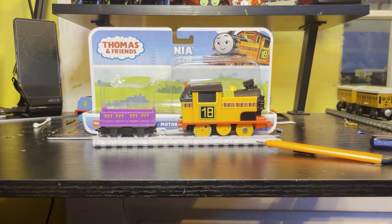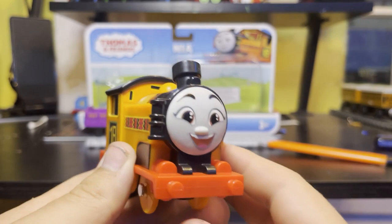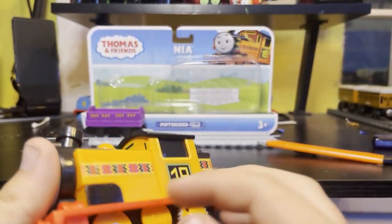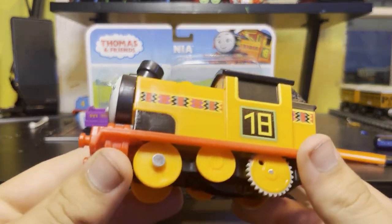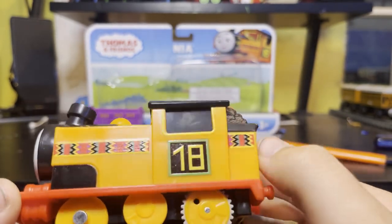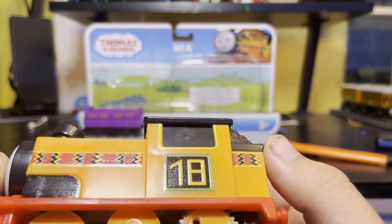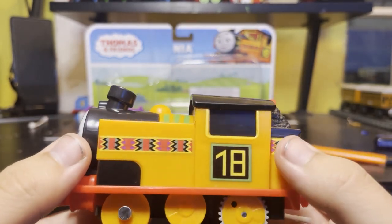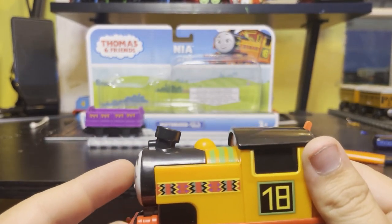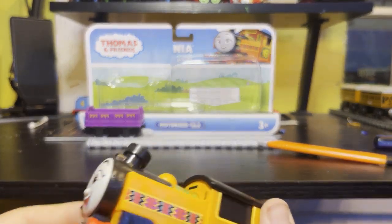All right, guys. So here she is — honestly, still no painted buffers, the cylinders aren't even painted, and the decals on the signs are not lined up. How could they just let this happen? They aren't even like that on the Trackmaster talking variant.